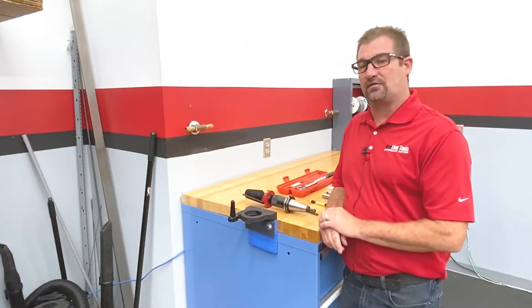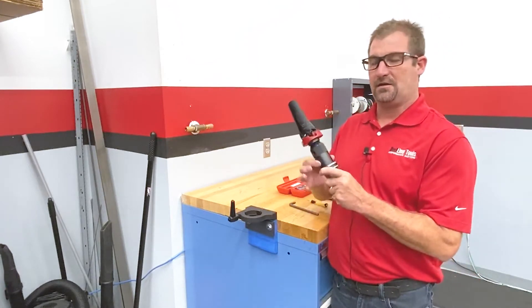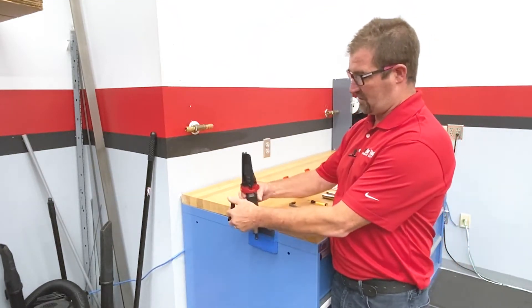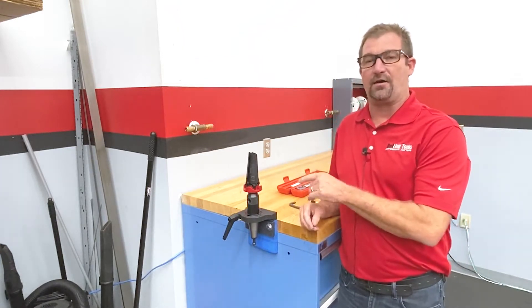The first thing you're going to want to have for this, which makes it simpler, is to keep your fan mounted inside a tool holder. Then we're going to have a vertical tool holder fixture that we can secure the fan down in. That's going to make it easier for taking the bolt on and off of this unit.